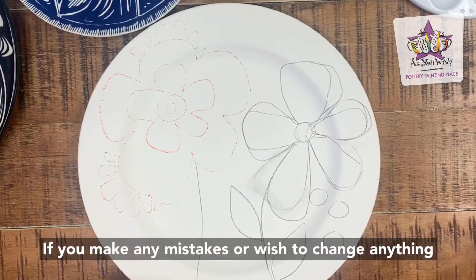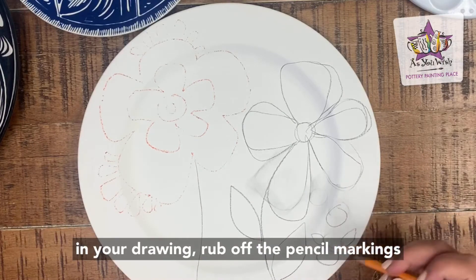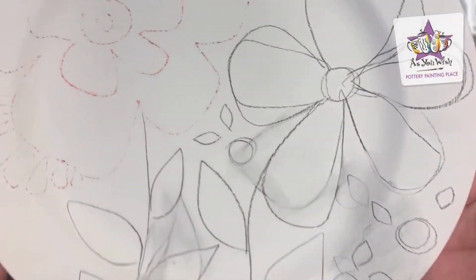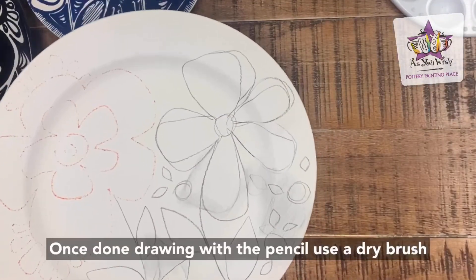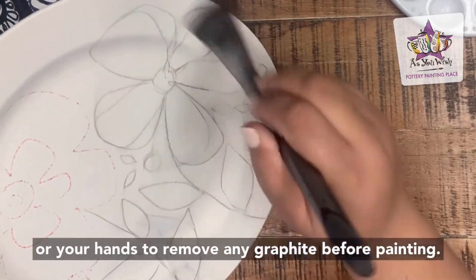If you make any mistakes or wish to change anything you're drawing, rub off the pencil markings with your finger. Once done drawing with the pencil, use a dry brush or your hands to remove any graphite before painting.